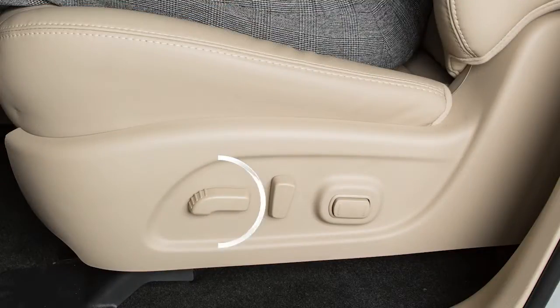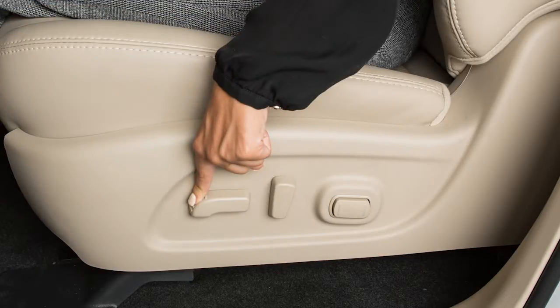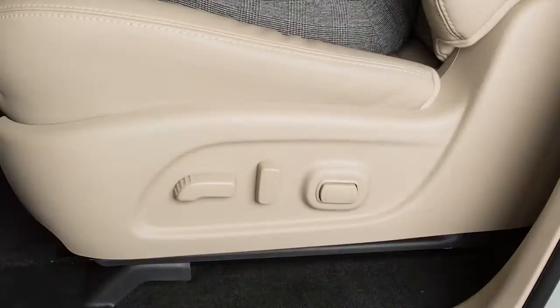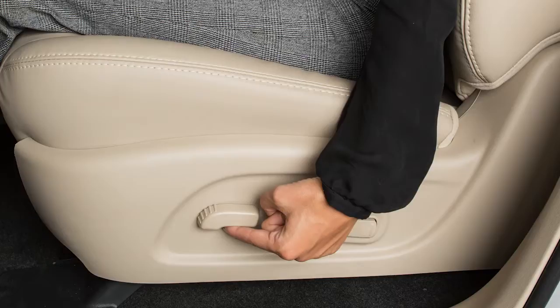If so equipped, the switch you use to move the driver's seat forward and back can also be used as a seat lifter, adjusting the angle and height of the seat cushion. Push the front or rear end of the switch up or down to adjust the cushion. Push up or push down on the center of the switch to raise or lower the entire seat.